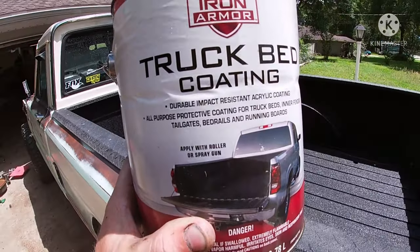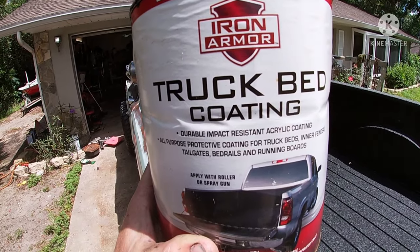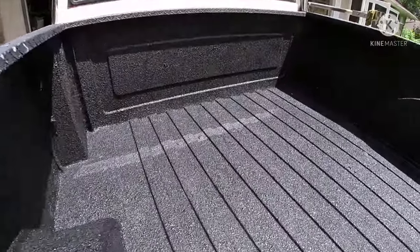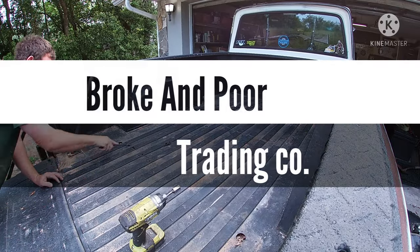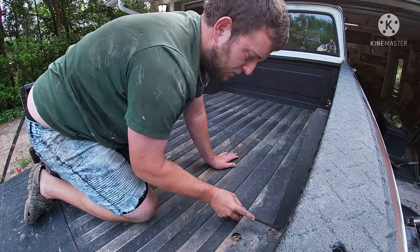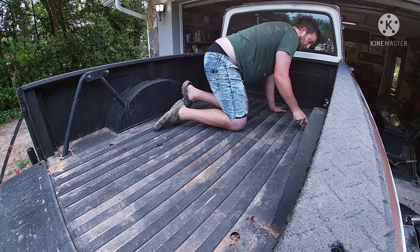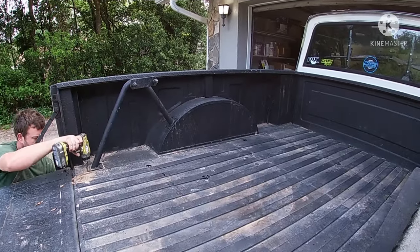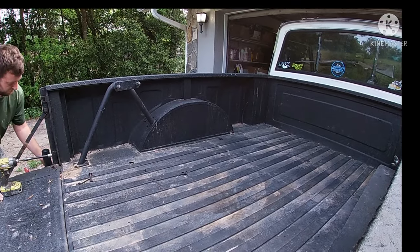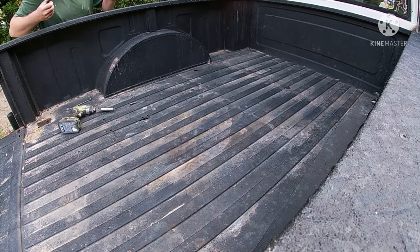Today I'm going to show you how to use the cheapest bed liner they sell — from Harbor Freight — to make it look like this. The first thing you're going to want to do is clean all the garbage out of the bed of your truck and start prepping it for paint. Scrape all the flaky rusty crap out of there, clean all the sand out, take your annoying spare tire carrier out, and get anything else out that you don't want painted.